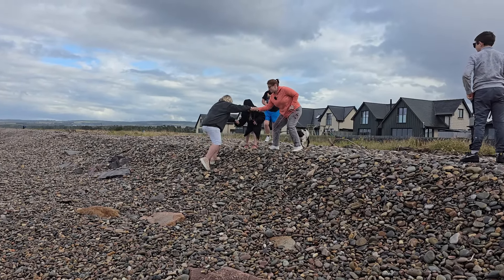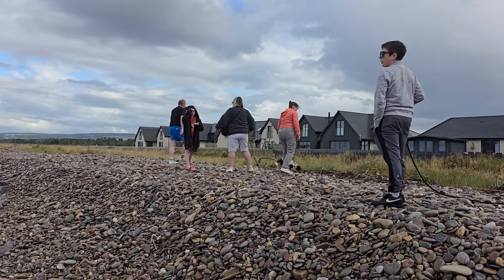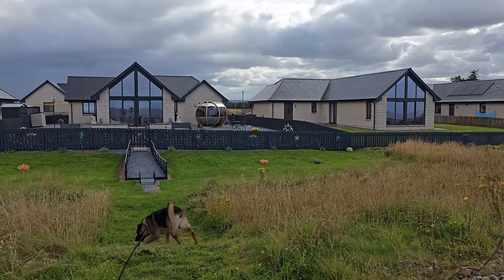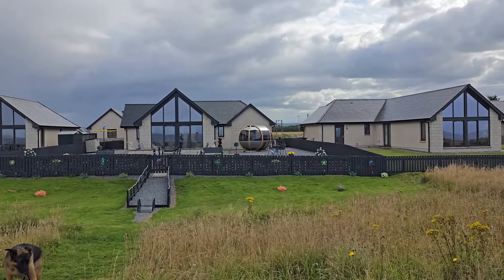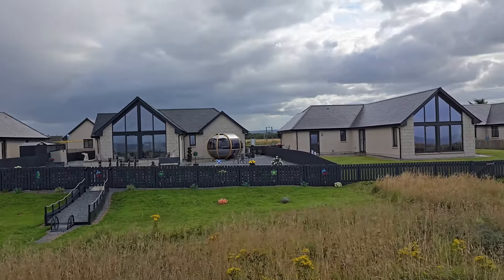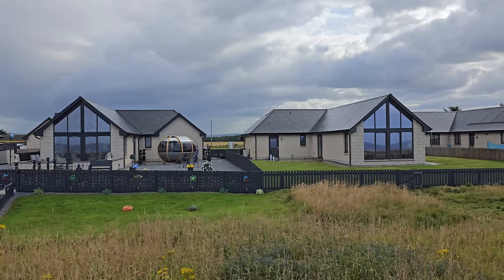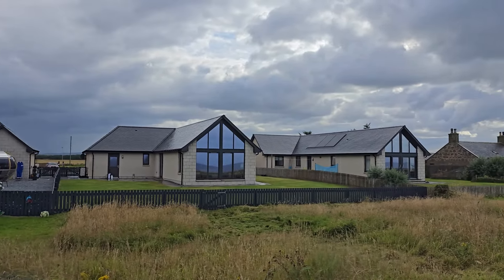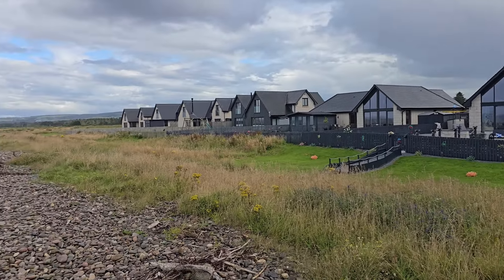We can walk this way and around the houses. That's quite cool - like a little globe, they're like aliens. Is that an egg? Yeah! You've got to look for these houses when they come on the market - a little globey pod that you can sit there and chill out. Oh that'd be amazing, I bet it's lovely in there. Any of these will do mate!